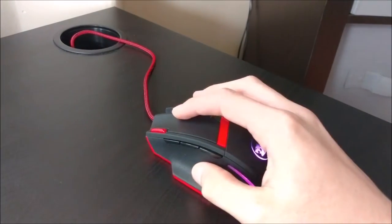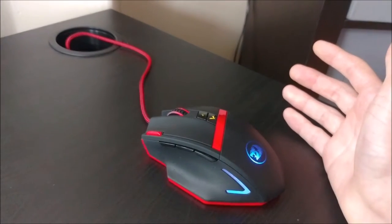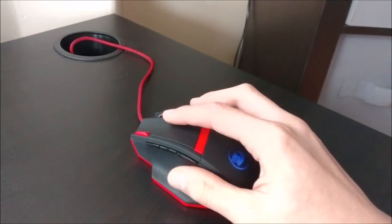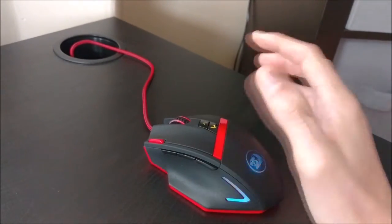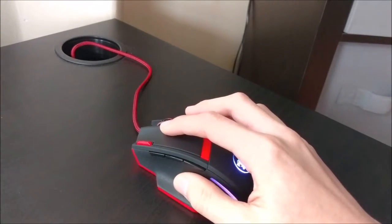It has a velcro strap on the end of the cord, just for easy storage and keeping it short when using it on a laptop. This mouse tracks on virtually anything, and it's nice and sleek and moves around easily thanks to a huge teflon pad on the bottom.